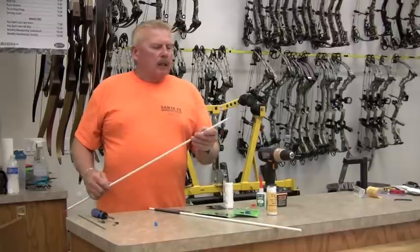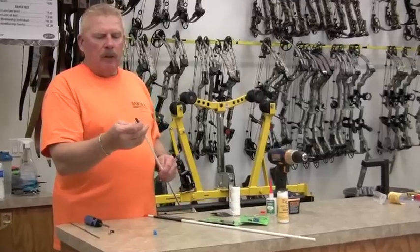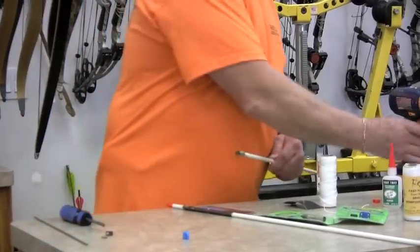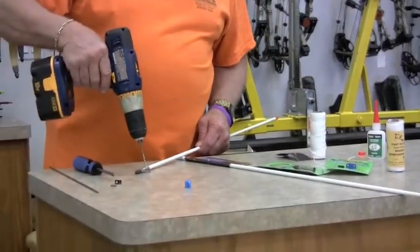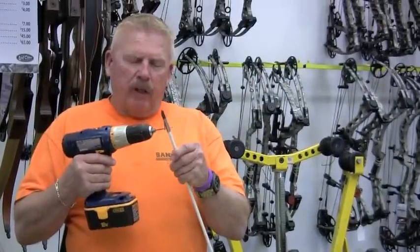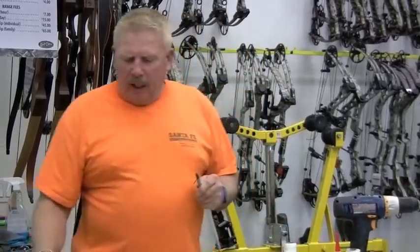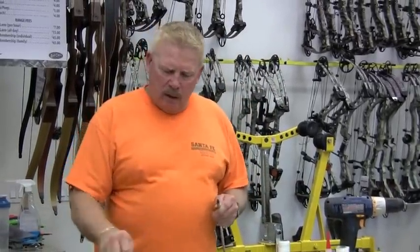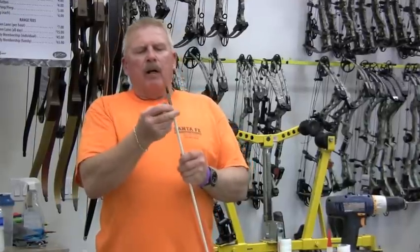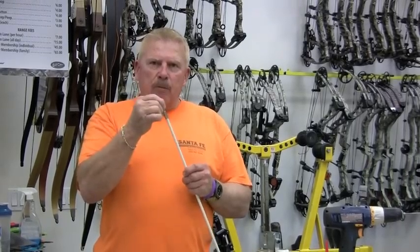One of the first things you want to do is get your fiberglass shaft, get your point, and put it on the end of the shaft. You can mark it with a pencil, but what I like to do is get everything in place, then drill straight down through it — I've already pre-drilled this one so the hole goes straight through. Then take a brass brazen rod, put it in there, and cut it off so it just barely misses the outside edges.